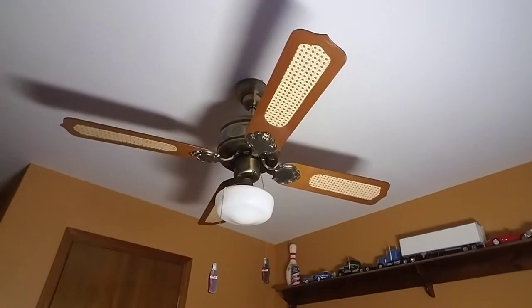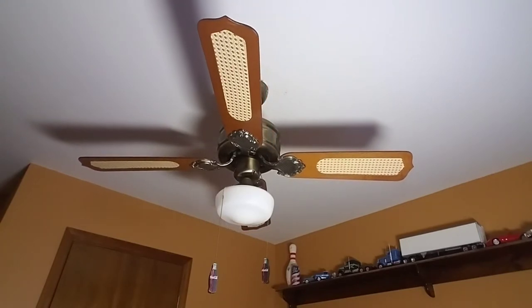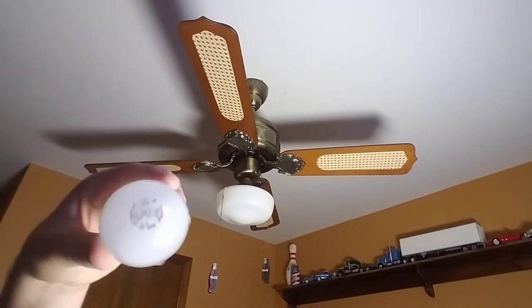There was a bulb in there, which I actually have right here — a perfectly good light bulb.